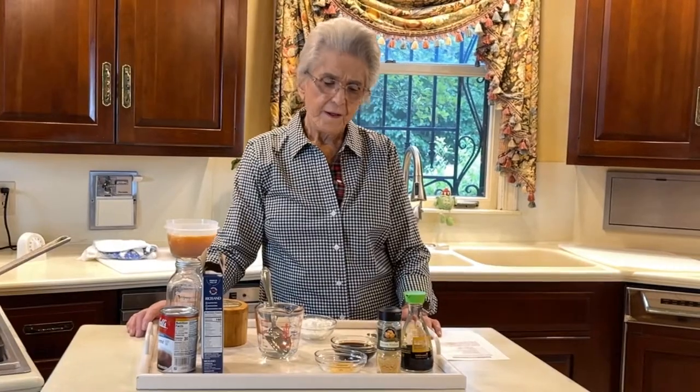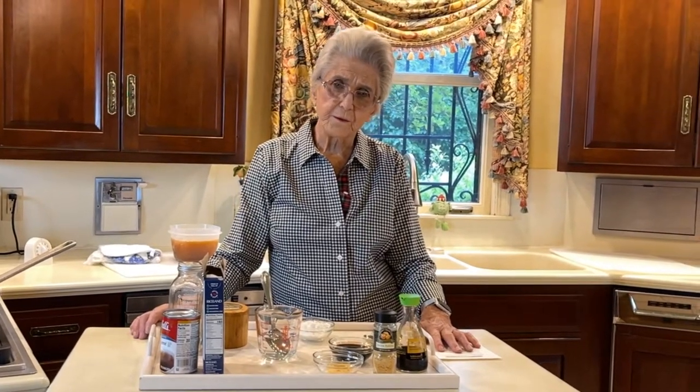Good morning. I'm Faye Thompson. We're here this morning to do another family recipe and we're going to do a sirloin tip served over rice.